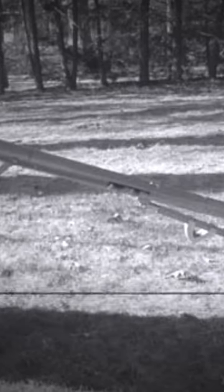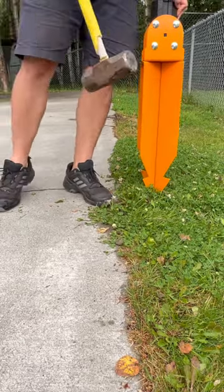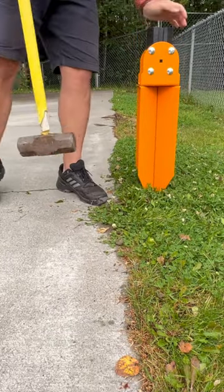Are you sick of your basketball hoop blown over after every little breeze? No worries, just drive this massive spike into the ground.